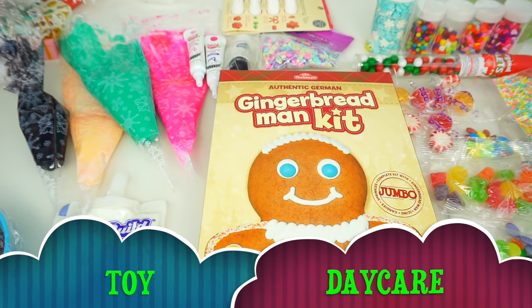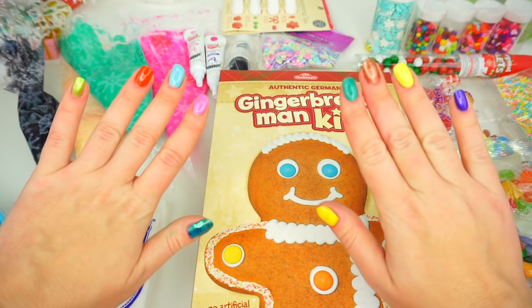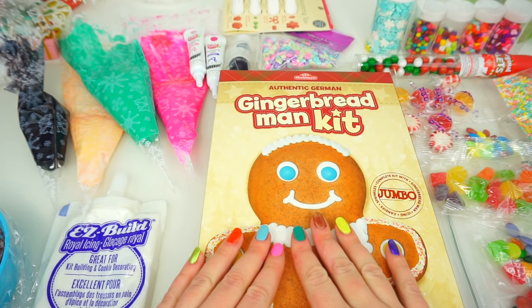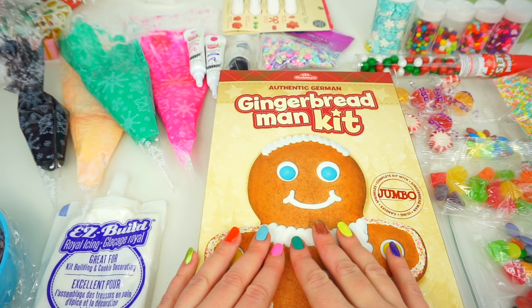Hello friends, Toy Daycare is open! Mommaziz here, and I'm back with another super sweet video prepared for you from our gingerbread decorating series.